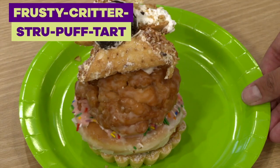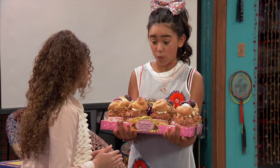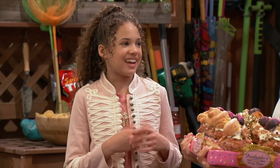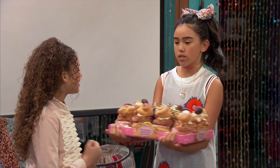Here's the Frosty Critter Stroopuff Tart. I just love saying it — Frosty Critter Stroopuff Tart! I had to wait in line for three hours, but I got eight of them, one for each of us. Well, there's actually gonna be nine of us at the party tonight. I'll be back in three hours.